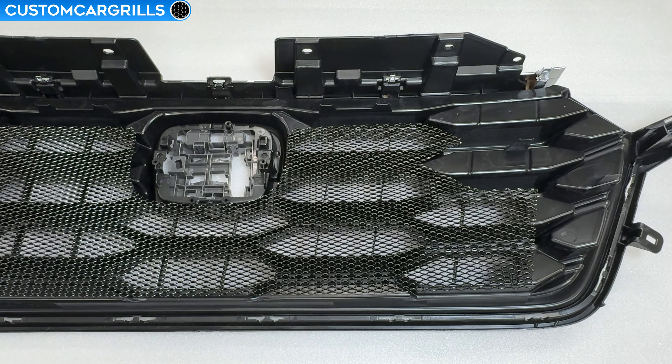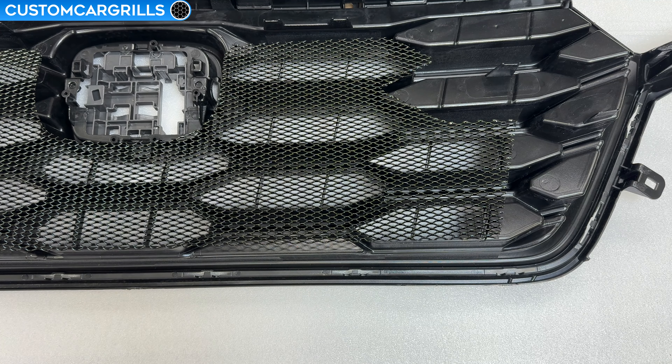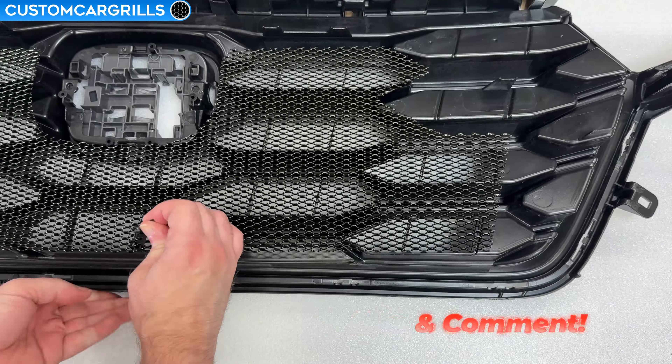The game plan is to tie the mesh directly to the thin vertical support bars. Here's a quick look at a layout of where the ties would be least noticeable when finished, and it's important to note that the one opening directly below the emblem doesn't need ties. I like to start on the bottom edge first. Start by feeding the tail end of the tie from behind the grille through a diamond opening near the thin bar.